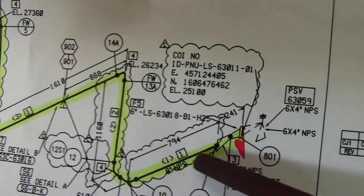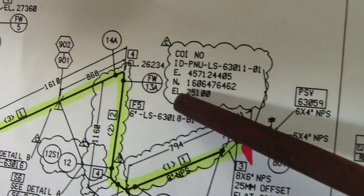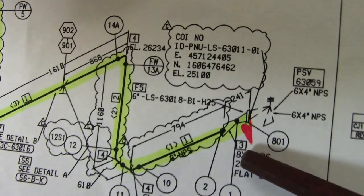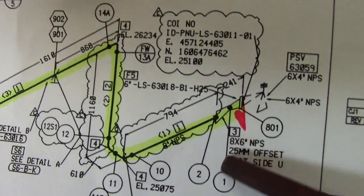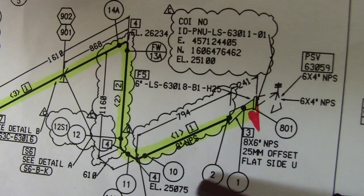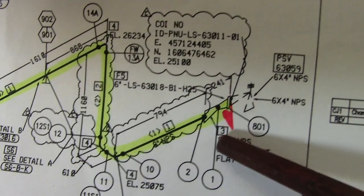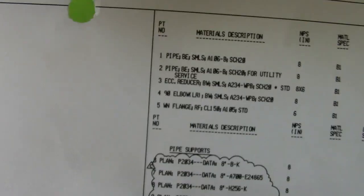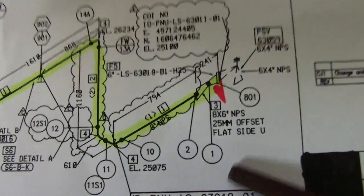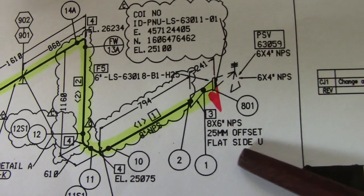Always check the Easting and Northing if you want to find the location of this pipe, and also check the elevation. Joint number one is a shop weld. Joint number two and number three — check number three in the material description. Material description number three is the eccentric reducer: 8 by 6 NPS, 25mm offset, flat side up.